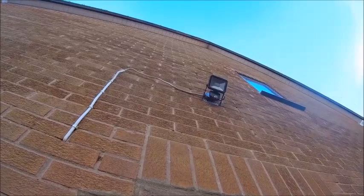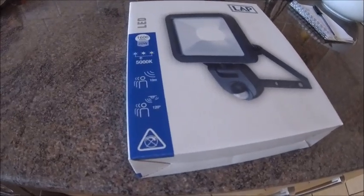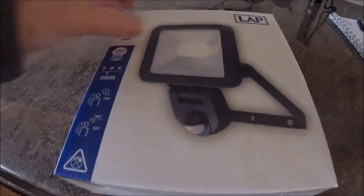Today I'm going to have to get up there and get it changed. This is the one I'm putting up, which, I'll be honest, looks suspiciously like the one that's up there. I'll find out when I take that one down.